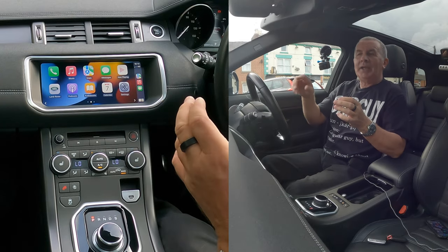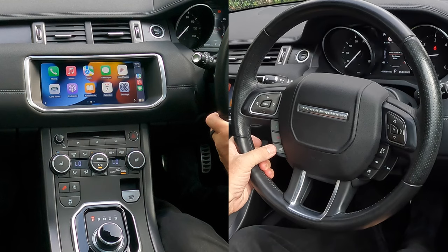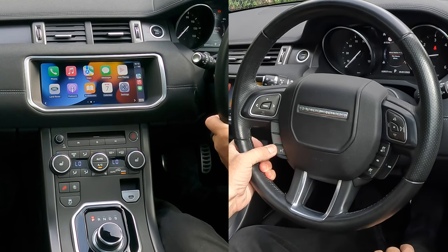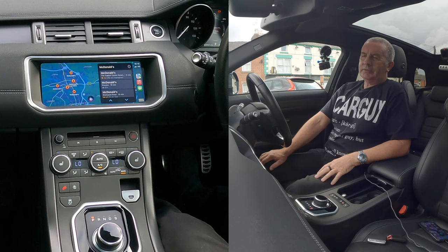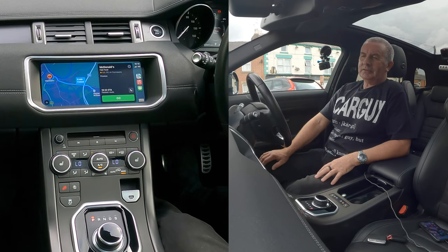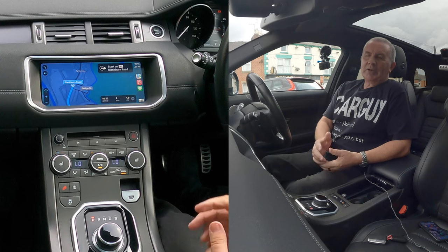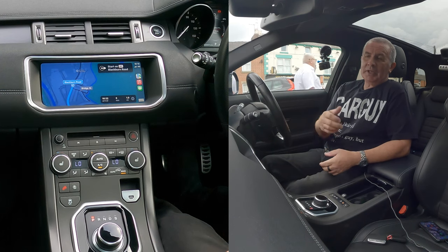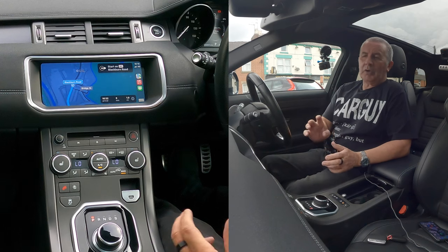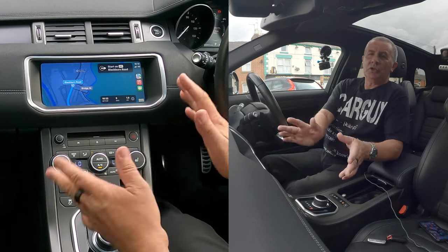You don't need to touch your phone. You can use voice activation — say 'Hey Siri' — or press and hold the voice activation button on the steering wheel. For example: 'Take me to McDonald's.' It confirms the destination, then starts the route — 'Head northwest on Blackburn Road.' You can say Go or it will just assume you've confirmed and start navigating.